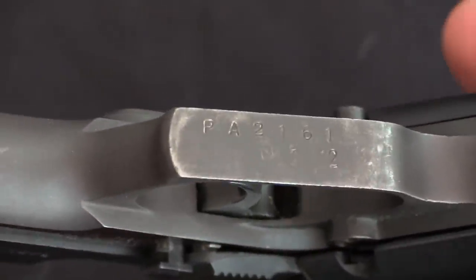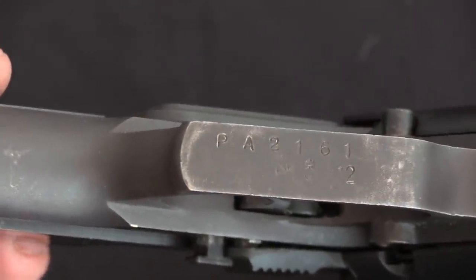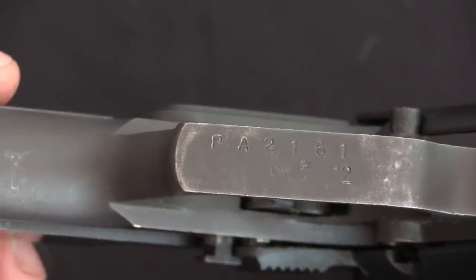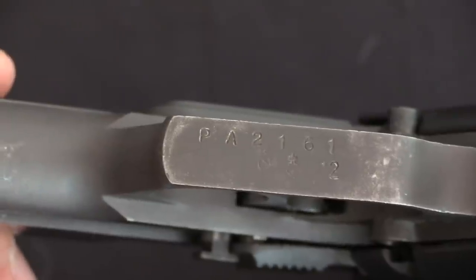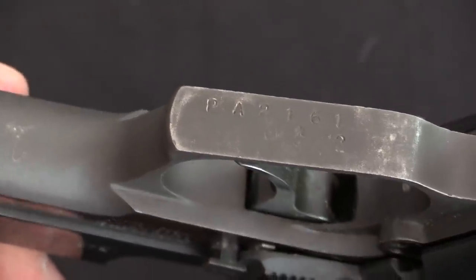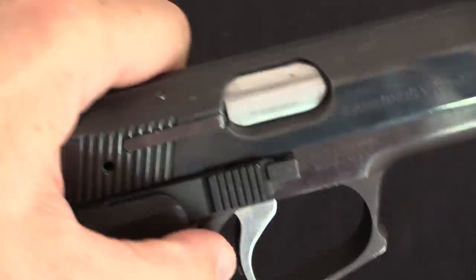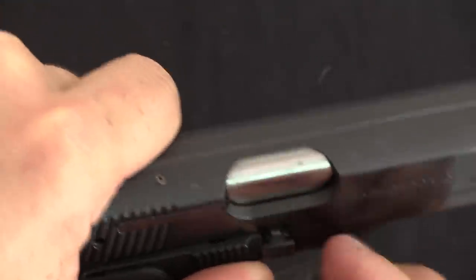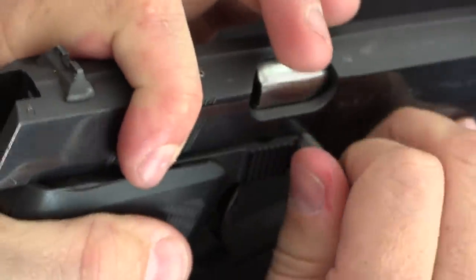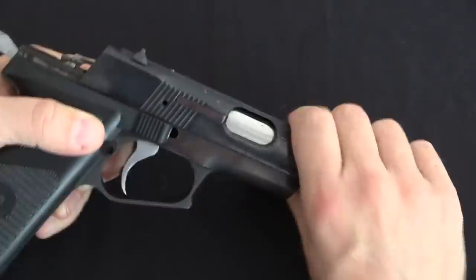One other interesting little aesthetic note: they put the serial number and the official proof marks on the bottom of the trigger guard, where they are really not noticeable — very subtle down there. Instead, presumably, of stamping them on the side of a very nicely finely finished slide, where they wouldn't look so nice next to the maker and model designations. Disassembly starts easy here, to give you a false sense of security. We're going to pull this lever back, and then pull out this pin. That is our bolt stop.